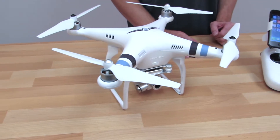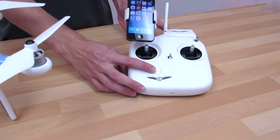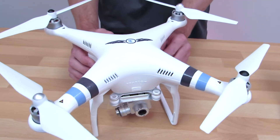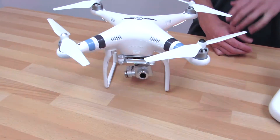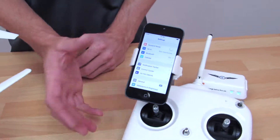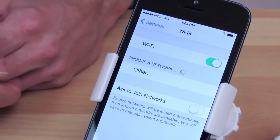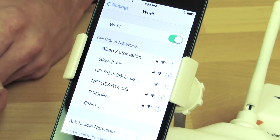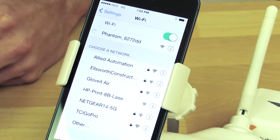The first step to connect your phone to the Phantom 2 Vision app is to power on the remote controller, power on the Wi-Fi range extender, and power on the Phantom itself. Once the Phantom has gone through its startup sequence with the LED lights, you'll be able to go into your phone Wi-Fi settings — this will be different depending on whether you have an Android or iPhone — and locate the Phantom under Wi-Fi settings. Simply click on the Phantom and it will begin to connect.